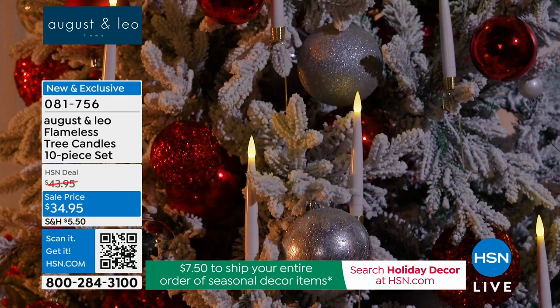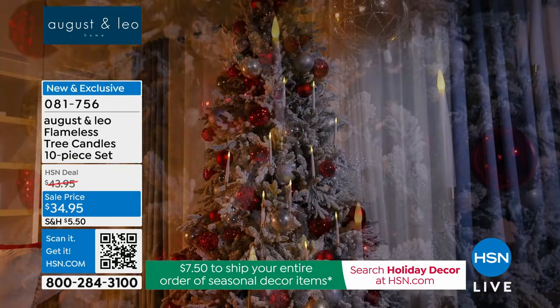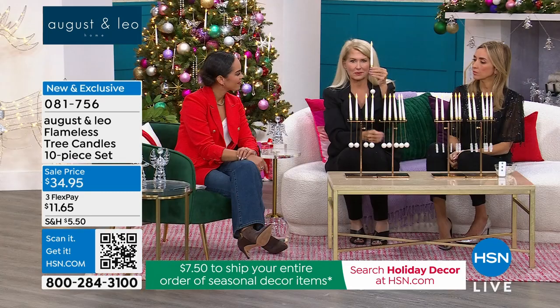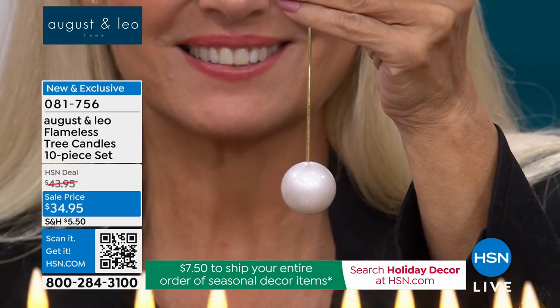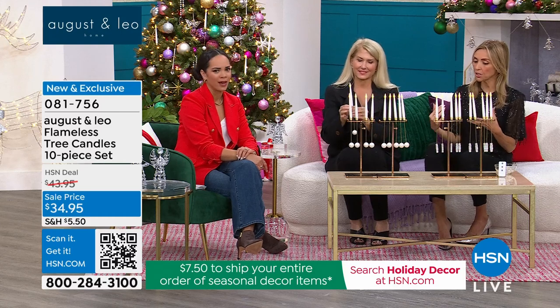In our string lights we added pearls, and into a lot of our decor we've added the pearl, so we thought it would be a really fun idea to add this big pearl as the counterbalance at the bottom. You can see it is so elegant and beautiful — it has an iridescence to it, it's a little bit iridescent. They're so pretty, and as Nicole mentioned, these are huge hits.